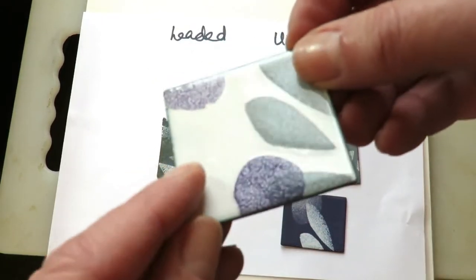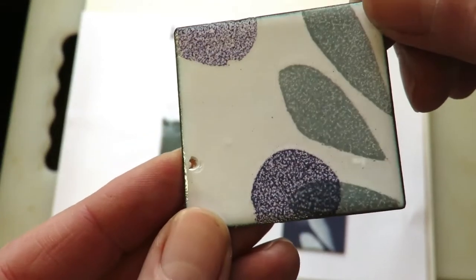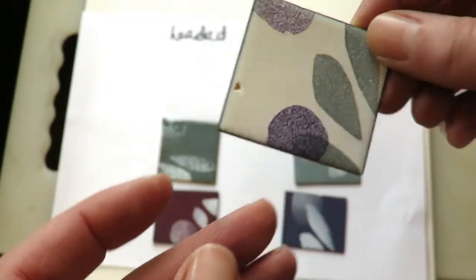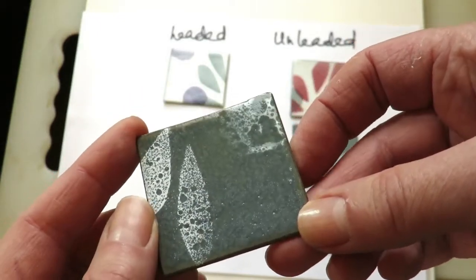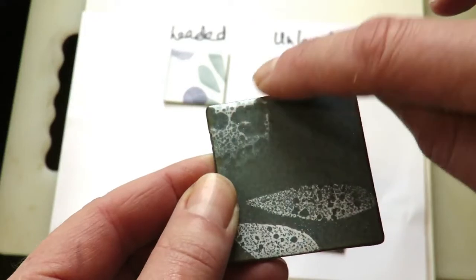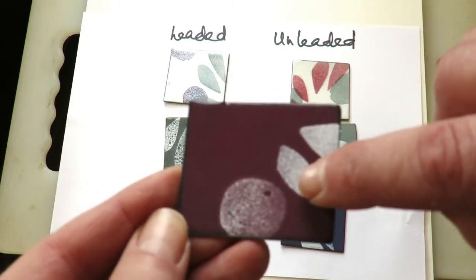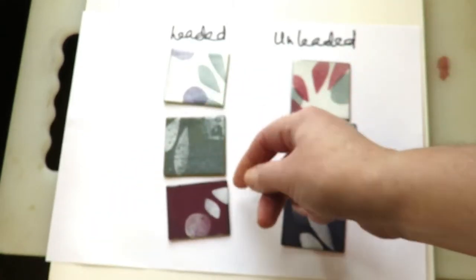Here's the leaded — that chipped off because I put it into cold water when it was too hot, but anyway. This is the unleaded purple on the leaded base: the unleaded base pulls some of it down and it comes up very mottled looking even on the one that had a lot more on it. Here's a strange-looking blue-grey: the unleaded went mad and didn't combine well at all. This is the leaded, this is the unleaded. It wouldn't work if you're trying to do a really precise stencil, but it can still look really nice.